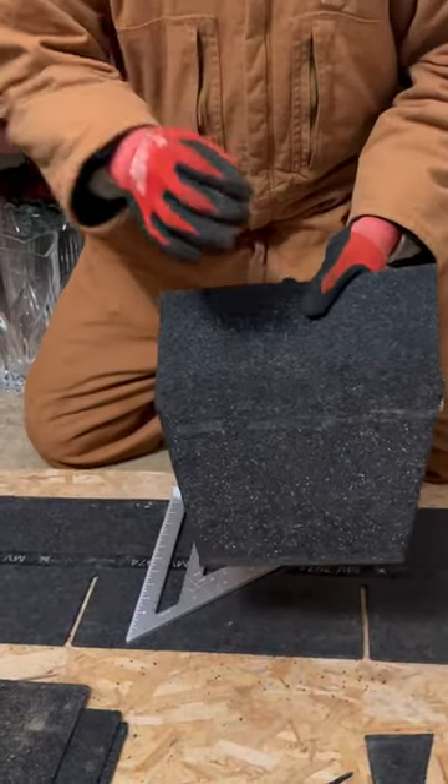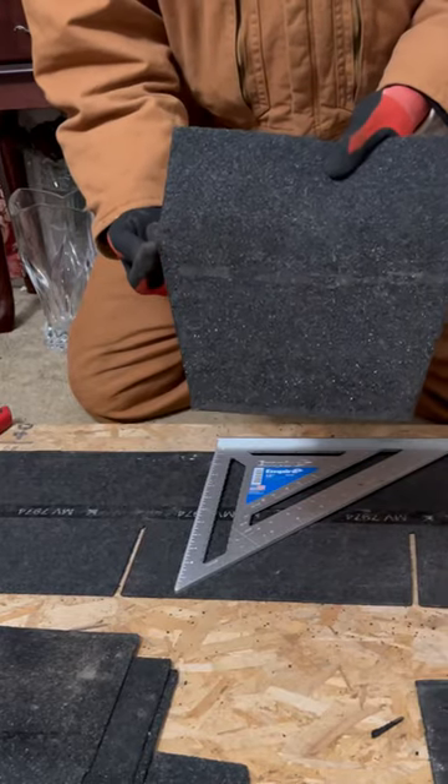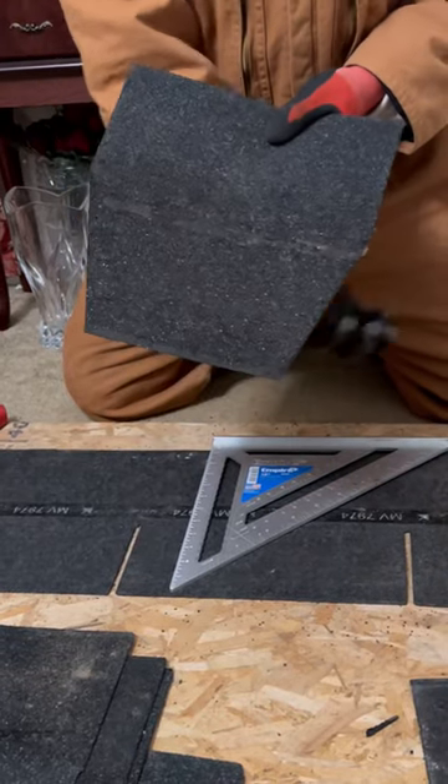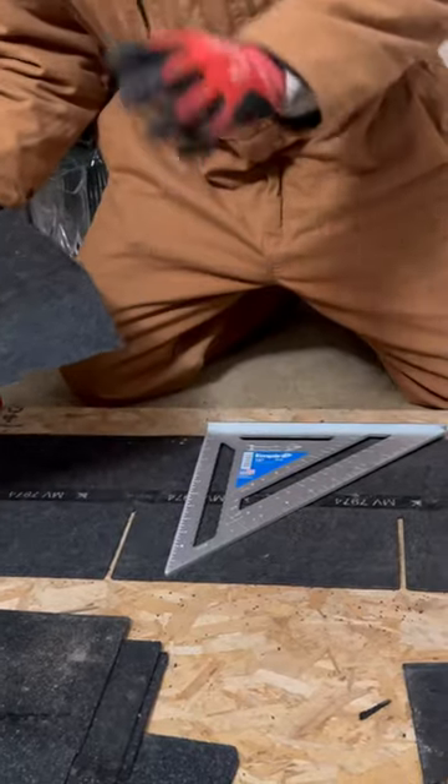I want to finish up my roofing series by showing you how to cut your ridge cap shingles. As you can see, I got a tapered edge on one side, and I got a tapered edge on the other side. That's a 10 to 15 degree angle.